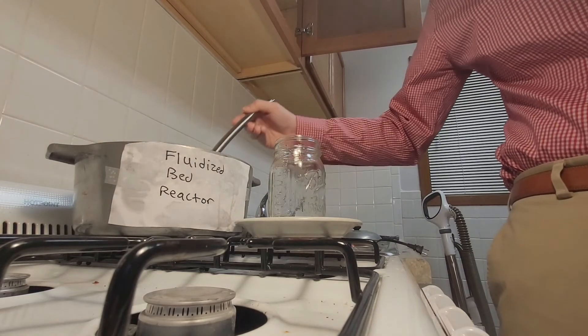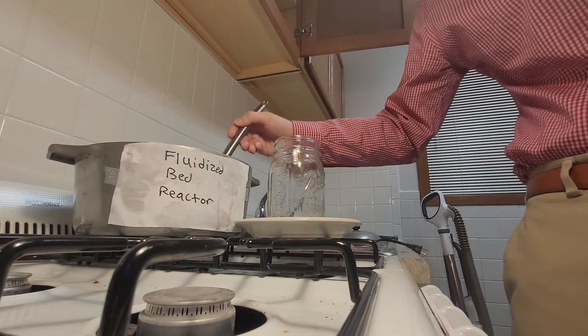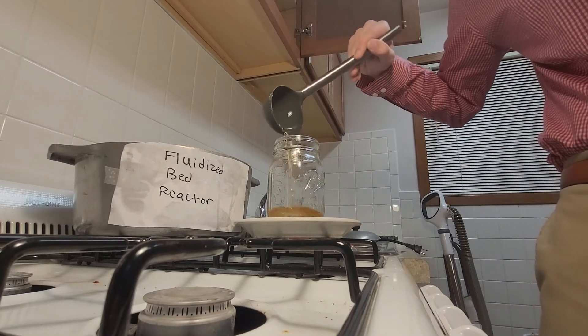It looks like our pyrolysis process is finished. The product is catalytically upgraded pyrolysis oil, an oil that can be either sold as a commodity chemical or even used to make 100% recycled plastic. It can also be burned as fuel.